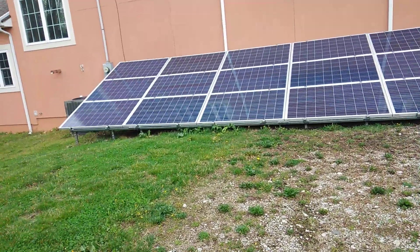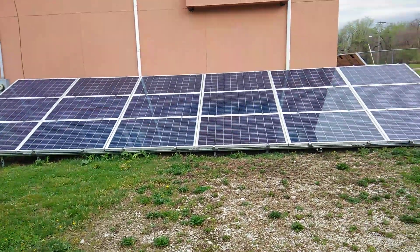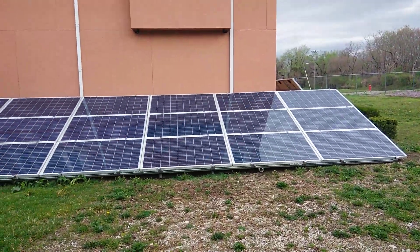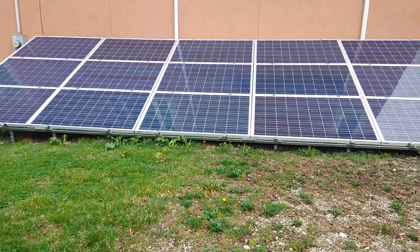But this is where we're at right now — no sun, no nothing. We're gonna see when I come home from work tonight what the batteries are looking like.